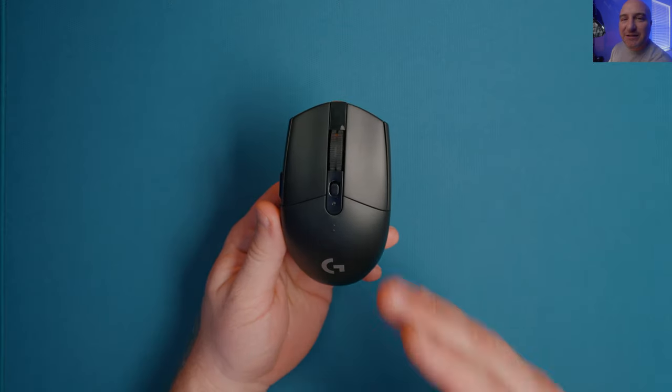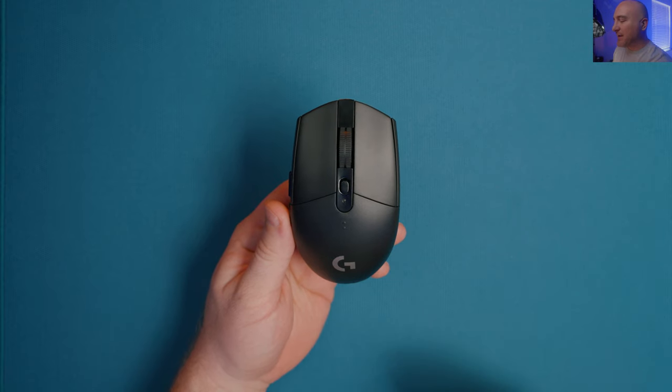This mouse is currently the number one seller in gaming mice on Amazon. With that being said, I wanted to come in and give my opinion on it, compare it to other things on the market, and see if this is still going to be a viable option for you in 2023.